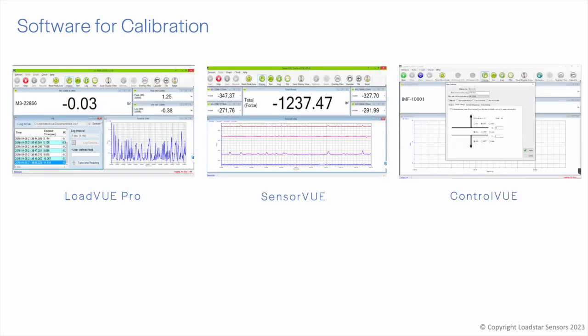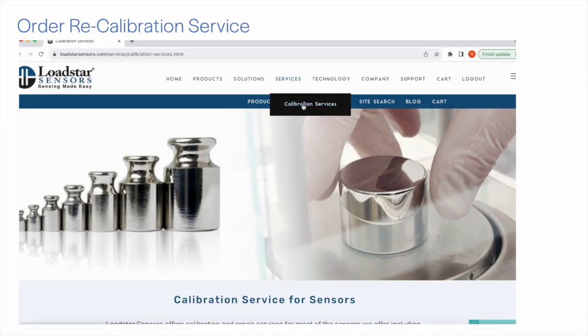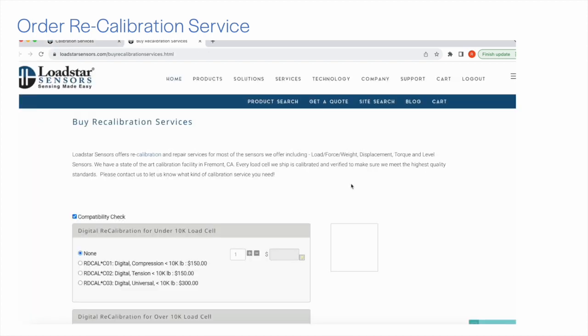The calibration is performed using a utility available in LoadView Pro, SensorView, and ControlView software. You can use this software to recalibrate the sensor as needed after purchase. The calibration must be added as a service at the time of purchase to ensure the sensor is usable out of the box. We offer recalibration services at very reasonable prices — you can buy a recalibration service from our website or contact us with your load cell serial number to get a formal quote.